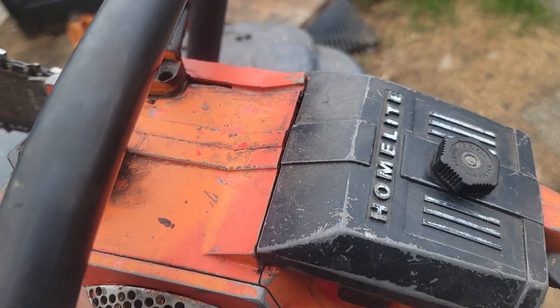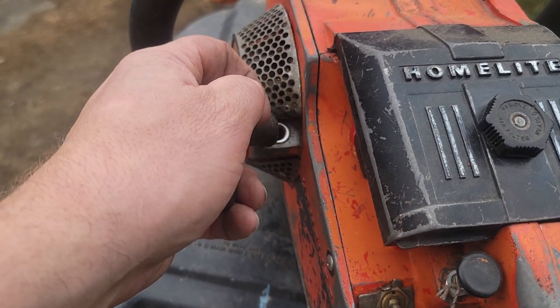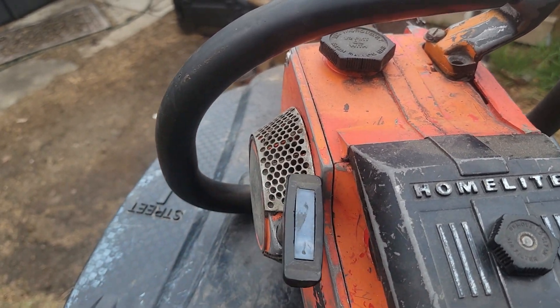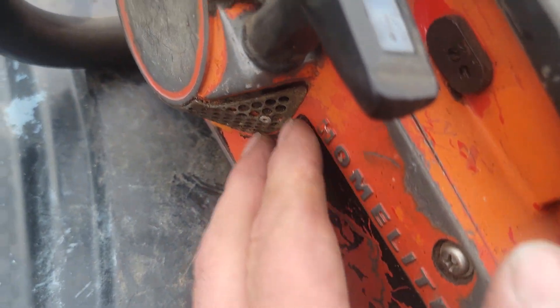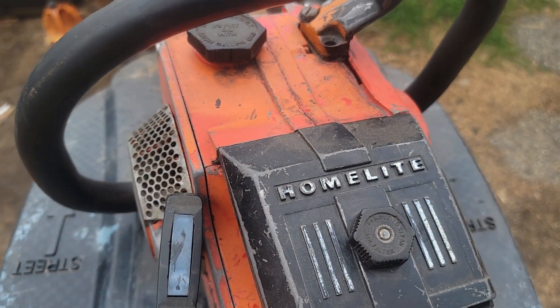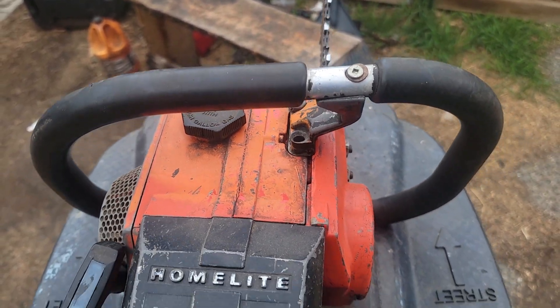It's not actually an XL 76, judging by the thickness on here. It's either points ignition or the early Homelite electronic ignition. An XL 76 would not have had black there. So I really don't know what it is, but it's got the full wrap, and that's cool.